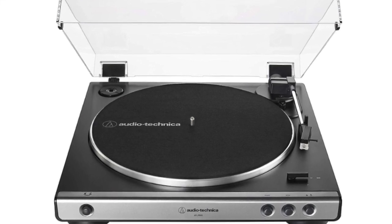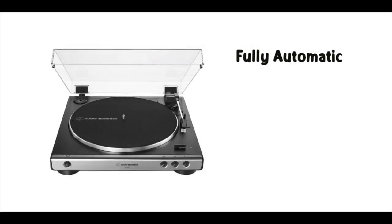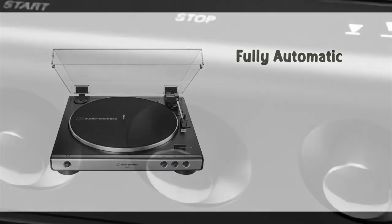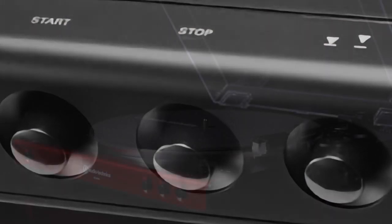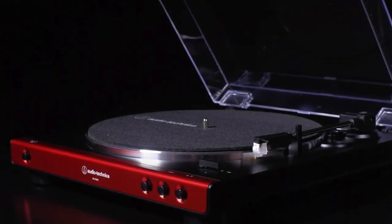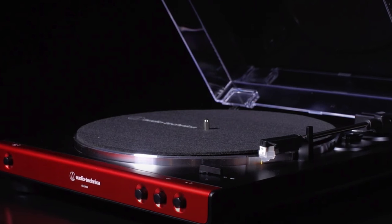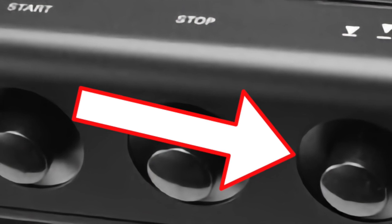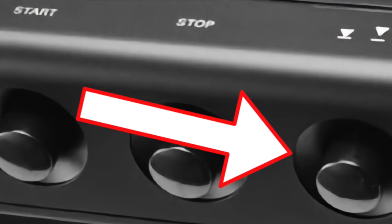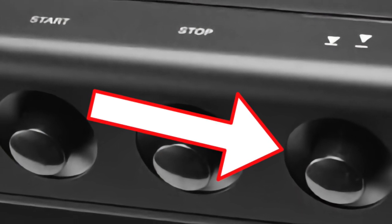The AT-LP60X isn't short on features. The most appealing one, especially for beginners, is that it's fully automatic. You don't have to do anything other than place your record on the platter and hit the start button. The unit takes it from there like a happy little robot. When the stylus reaches the end of the side, the tone arm returns to its cradle and the unit shuts itself off. If you have to pause during playback, there's a button for that as well — though you do have to get up to do it, there's no remote. But the cue button is a handy addition.